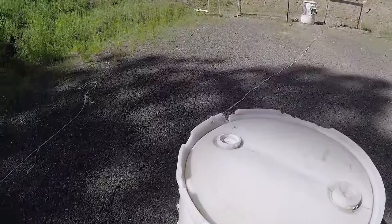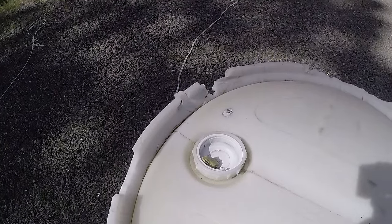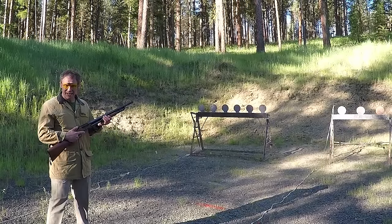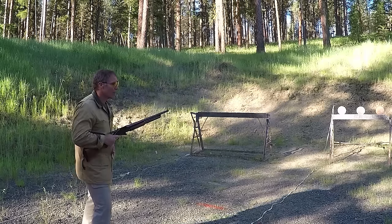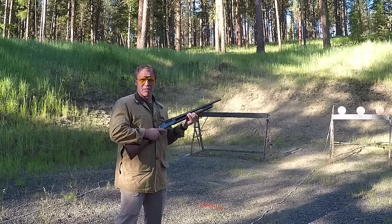As I came up today to set up the range, I found we had a little visitor — the real question is how did he get there. Hi, we're out on the range today and we're talking about the Winchester Model 1897 shotgun. Some viewers contacted me and asked me to do a presentation specifically on this model.